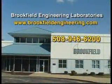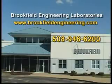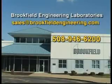Thank you for taking the time to watch this Brookfield video. Please check the Brookfield website for new videos that may be of interest. If you have suggestions for future videos that could be of help, please email your input to sales@BrookfieldEngineering.com.